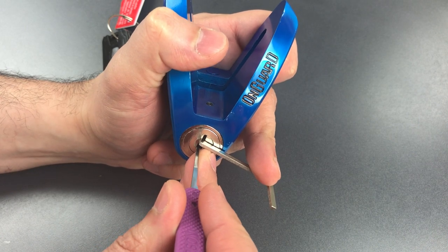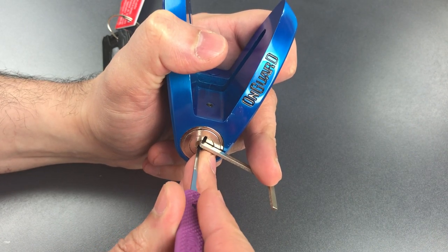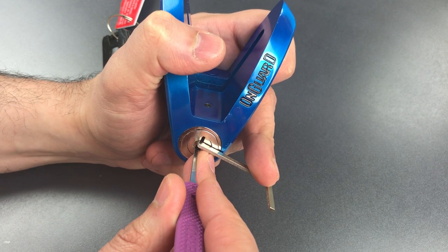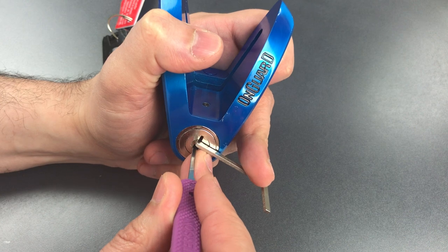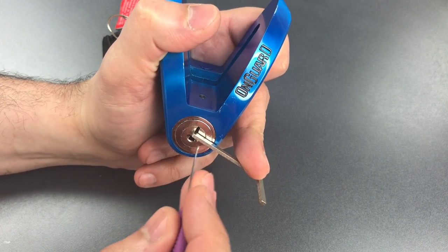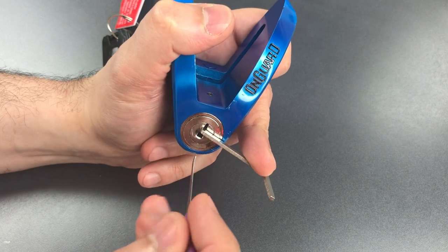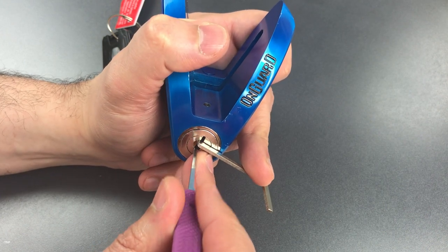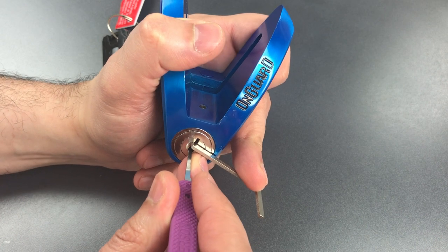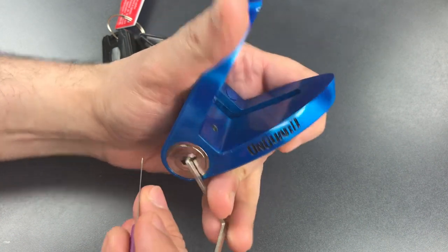Starting on the right side — number 1 is binding, got a click there. Nothing on 2, got a click out of 3, and a pretty deep set on this. I think that may mean all of the sliders on the right side are set. Let me just check them again: 2, 3, 4 — yeah, I think we are done with the right side.